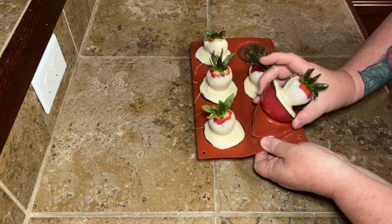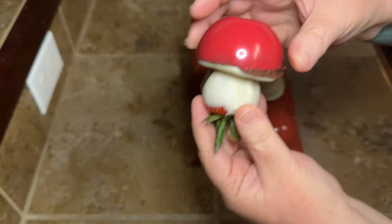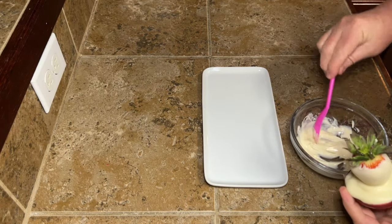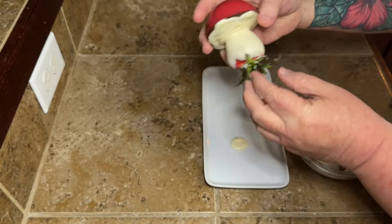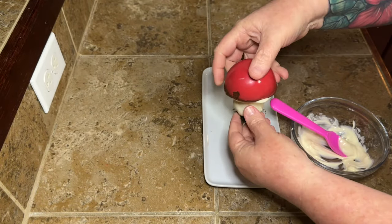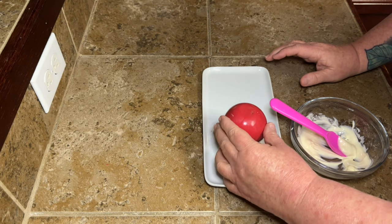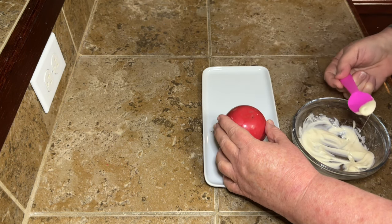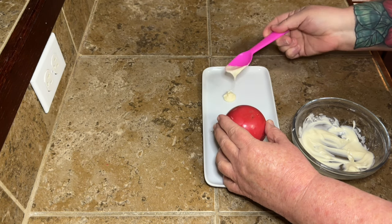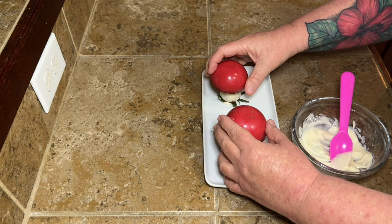Wait until your white chocolate part is completely set up before you pop it out so it doesn't fall apart. Then pop it out — look at these adorable little mushrooms! Are they perfect? No. Do I care? Also no — because mushrooms in the wild aren't perfect either, so our mushrooms shouldn't be expected to be perfect. If you're going to sit these on a plate, put a little more white chocolate down, turn your mushroom the way it's going to sit, set it right down, and just hold it until it's set enough that it won't fall over.